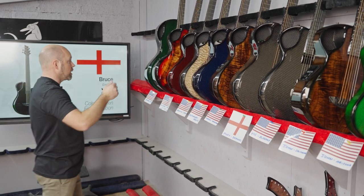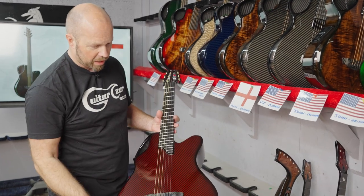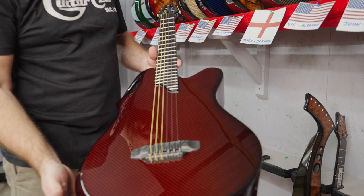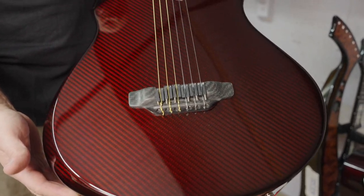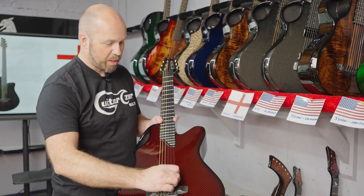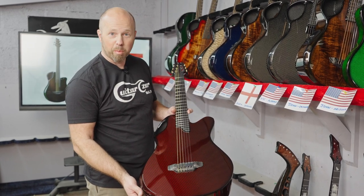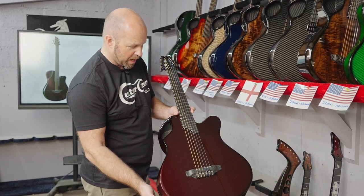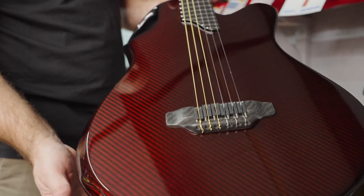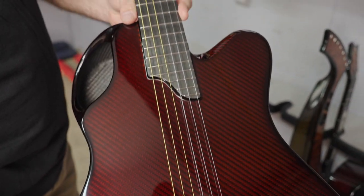Now we've got a pair of guitars going to Hawaii, and we were having some nice conversations with Michael back last year on the phone. He's really excited to receive these. Michael, I wish I was actually delivering these in person — Hawaii is one of those places I would definitely take an opportunity to fly to. You never know, it will happen someday — we'll come and find you.